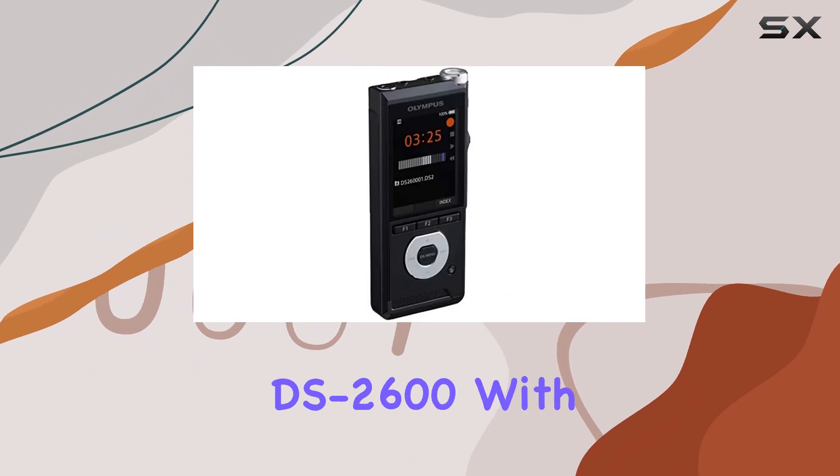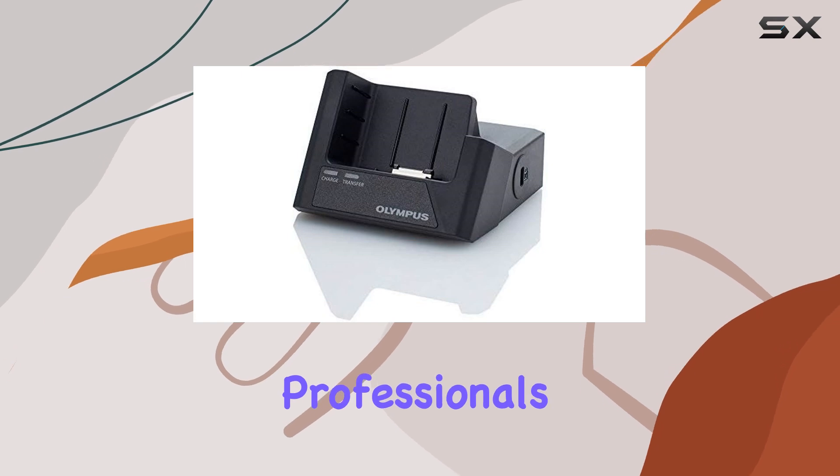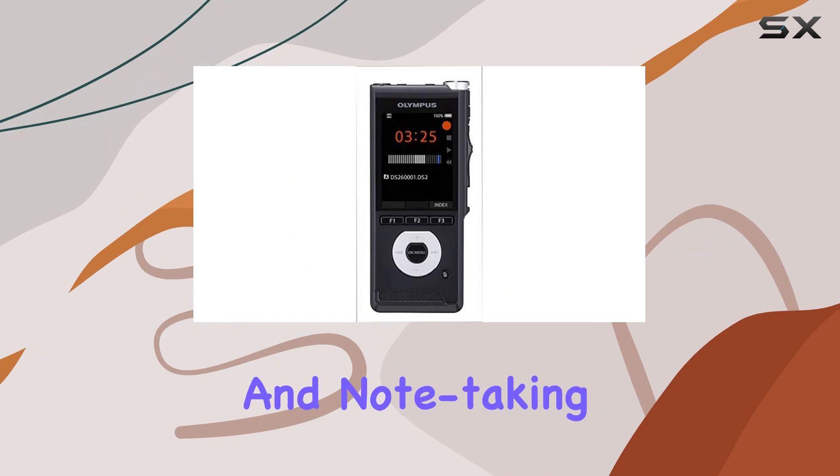Olympus has designed the DS 2600 with productivity and dependability in mind. It's perfect for professionals who need a dependable device for dictation, transcription, and note-taking.